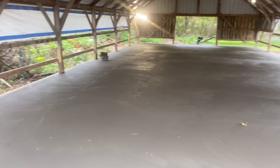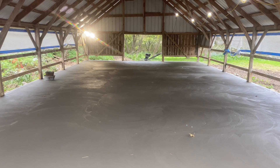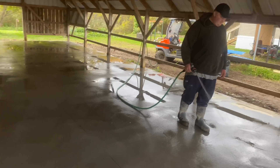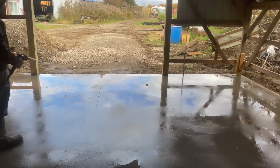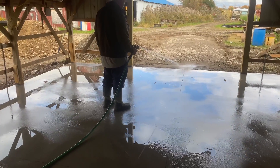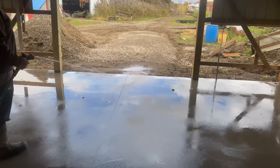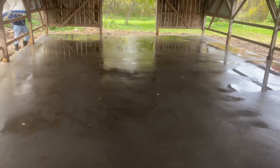There it is, guys. We're going to come back Monday and cut it because it's Saturday and it's about 2:30 — we're out of here. Me and Big Biscuit are over here cutting the floor and washing it off. Got our leaf cuts in there as you can see. They're working on the barn a little bit. That's what she looks like, guys. We're going to be heading out of here — just wanted to give you a final show of what it looks like. I'll see you on the next one.